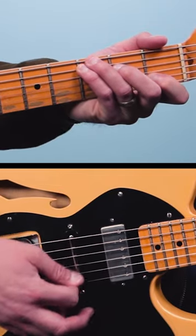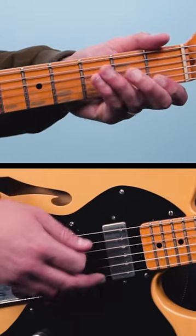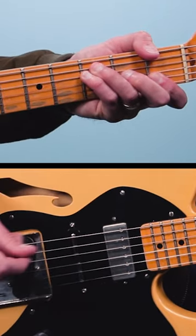The guitar part to My Girl I think is one of the most genius guitar parts I know. Check it out — the band is just playing a C to an F chord, one bar each.